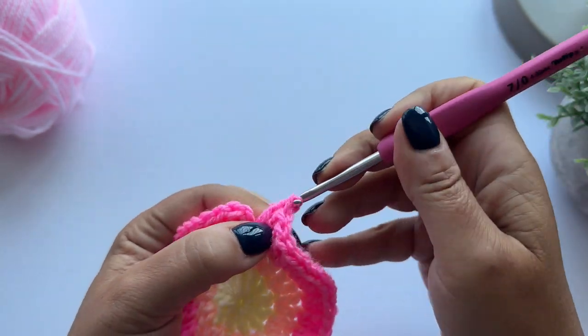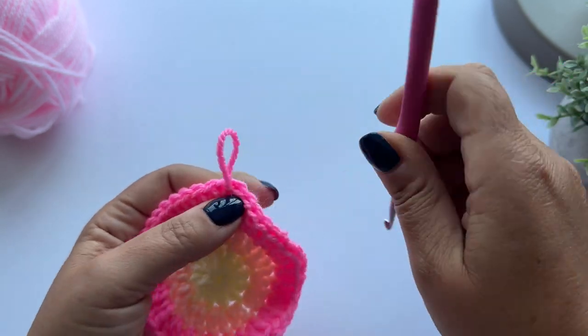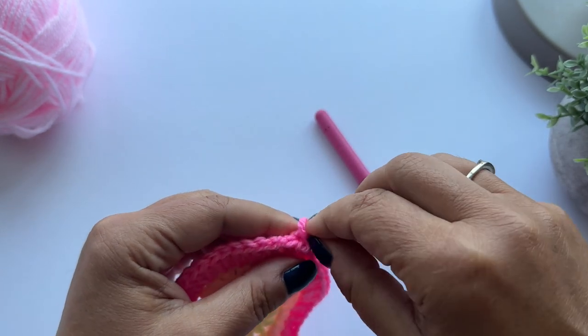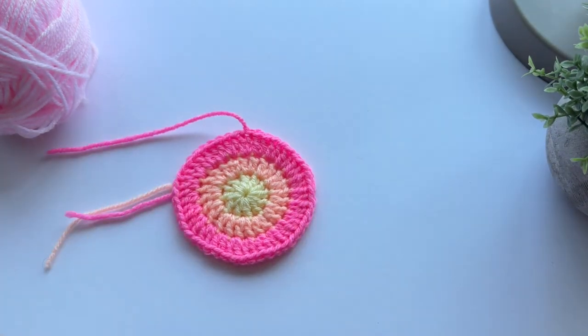Fasten off in the same way again - hook under both loops of the first treble. And that's round three of my bloom complete.